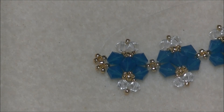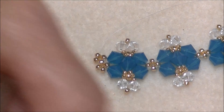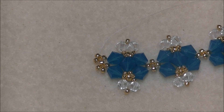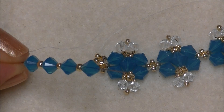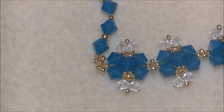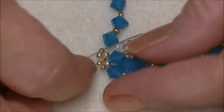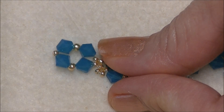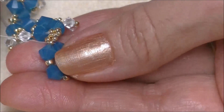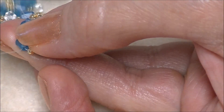Now you have a picot coming straight out and a picot going down — we are going to exit out through the bottom and start our units again. We'll pick up a 6mm bicone, an 8/0, a 6mm bicone, an 11/0, a 6mm bicone, an 8/0, and a 6mm bicone just as we've been doing all along, and bring them down. We are exiting out of this side of the 11/0, going into the opposite side, and pull. And now we're going to sew just like we have been all the way around our new unit here, until we come back to our 11/0 that we're connected to and sew through it.